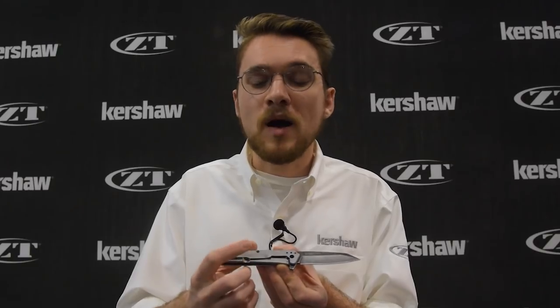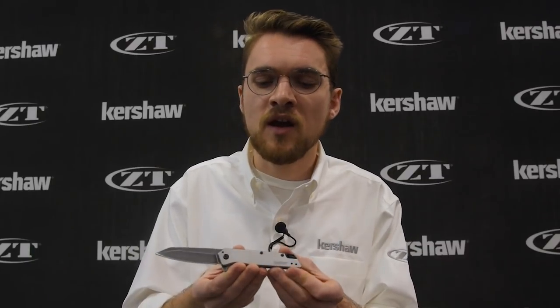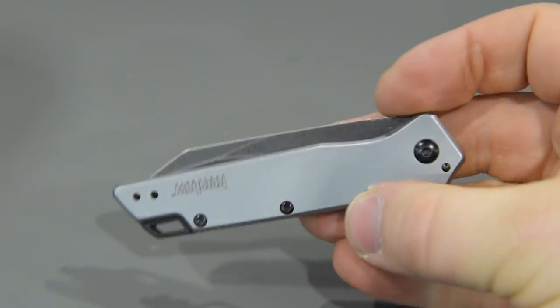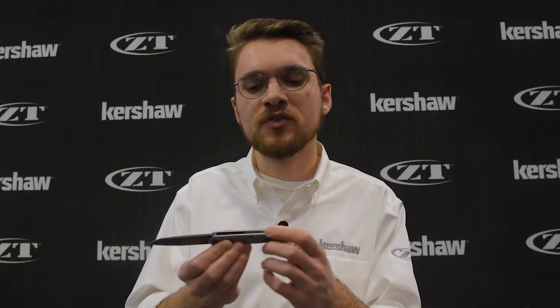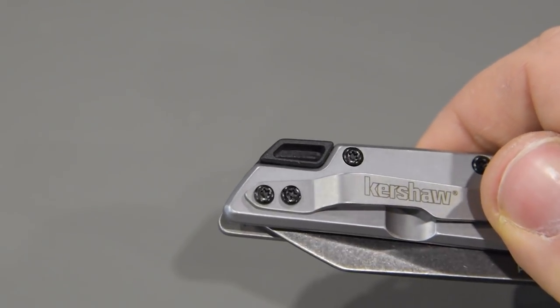It has a steel handle frame lock. The pocket clip works in three places — here, here, and on the front as well — so it's very versatile in how it can be carried. One of my favorite things about this knife is the lock bar; it's really easy to access so the knife is incredibly easy to close and open. It opens with SpeedSafe and a flipper so it just comes right out. We have a glass filled nylon backspacer with some jimping as well as a double lanyard loop detail in the back. That's the Kershaw Misdirect.